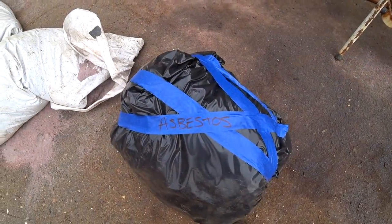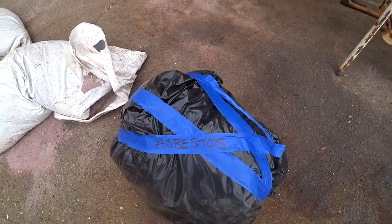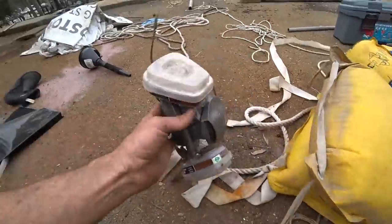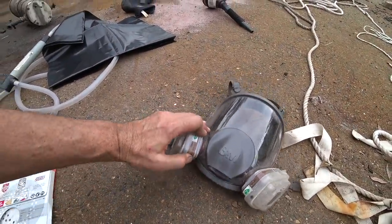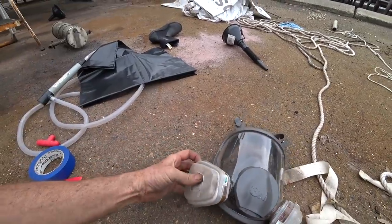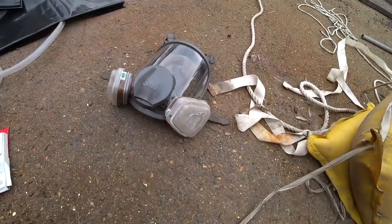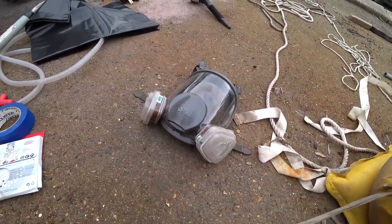Quadruple bagged — overalls, gloves — it's all inside there. What I'm also going to do now is take the filters out of this mask, pop new ones in, and dispose of the old ones. I should have put them in the bag but I'll get some gloves and chuck those in as well, put new filters in and then we're done.